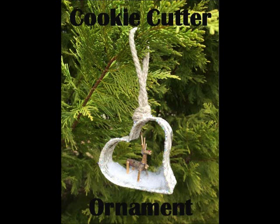Hey guys, it's Trisha with Upcycled Stuff. Today marks the 7th day of the 12 Days of Upcycled Christmas Ornaments event, so be sure to swing by my blog and enter the giveaway to win all of the ornaments that I'm making during this event, including this cookie cutter ornament, which I'm going to show you how to make now.